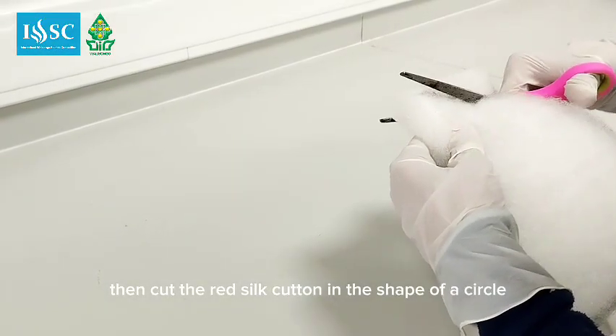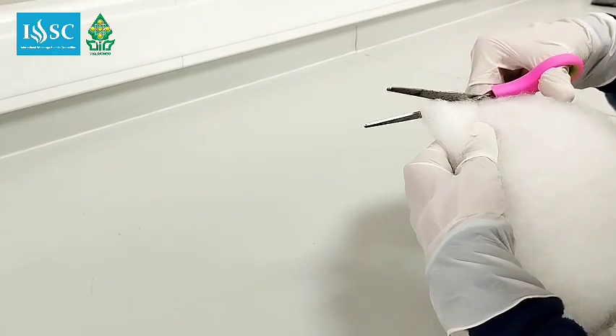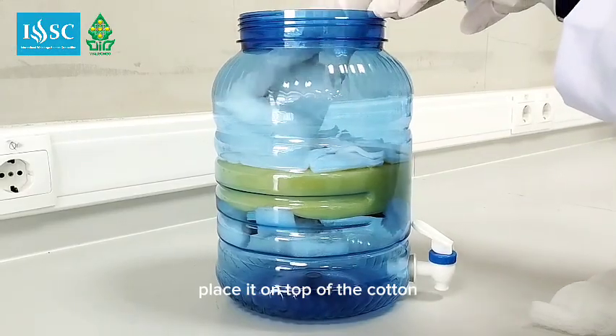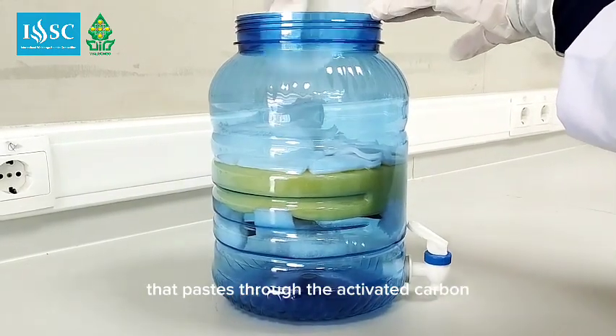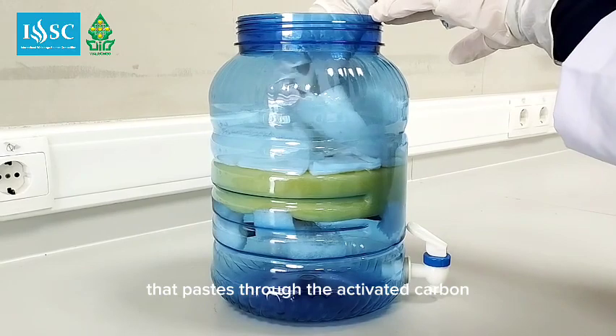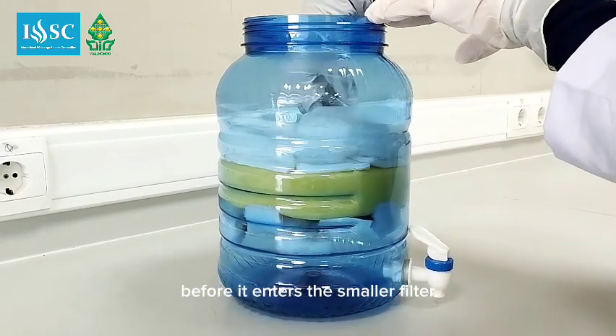Then cut the red silk cotton in the shape of a circle. Place it on top of the cotton. This red silk cotton is used so that water passing through the activated carbon has the activated carbon powder removed before it enters the smaller filter layers.